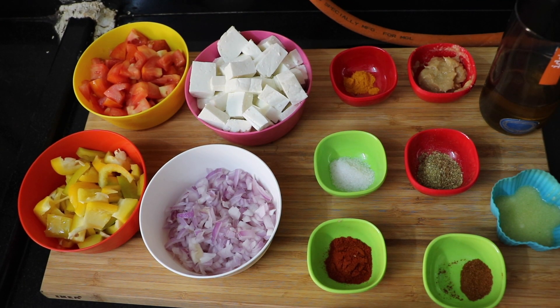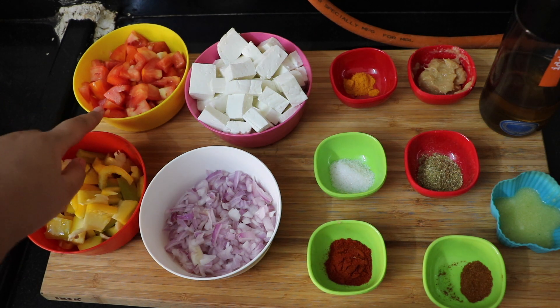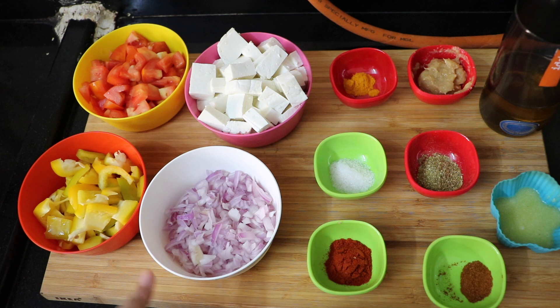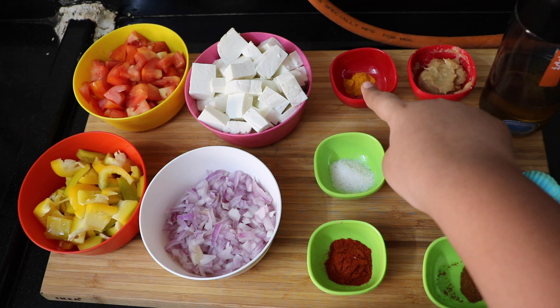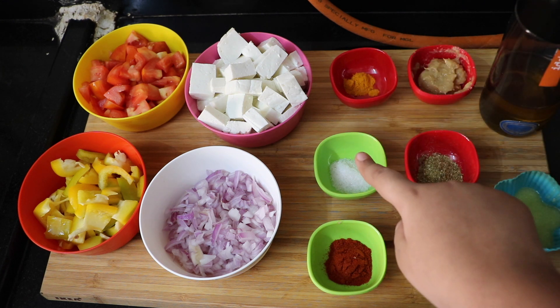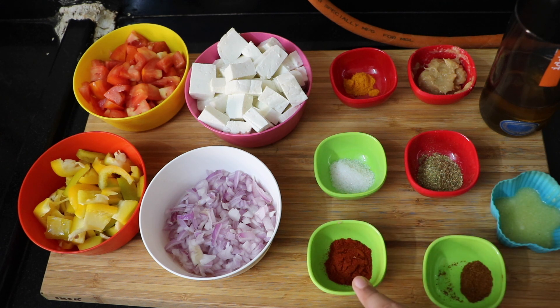For paneer bell pepper, you need the following ingredients: one cup of yellow bell peppers, one cup of chopped tomatoes, one cup of cubed paneer, half a cup of finely chopped onions, one foot teaspoon of turmeric powder, two teaspoons of ginger garlic paste, salt to taste, one teaspoon of coriander powder, one teaspoon of red chili powder.